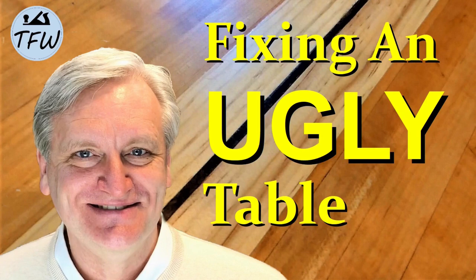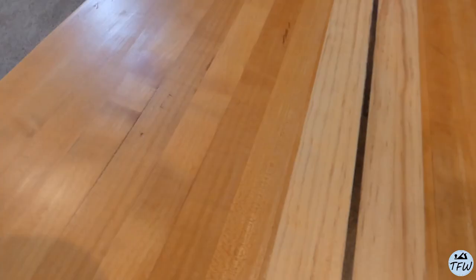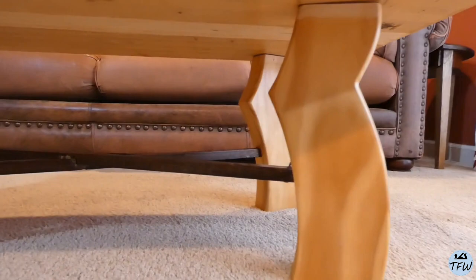Hi everybody, it's time to fix a really ugly coffee table. One of my first woodworking projects about 15 years ago was recycling an old locker room bench into a table. But I wound up adding some pine to make it wider, and I also created these legs that don't really match anything at all. We can do better.